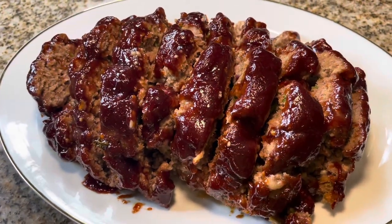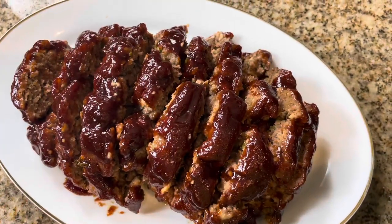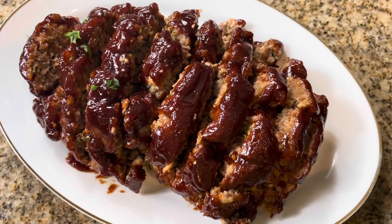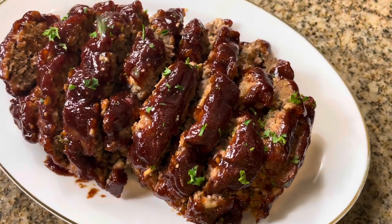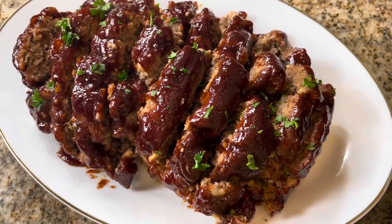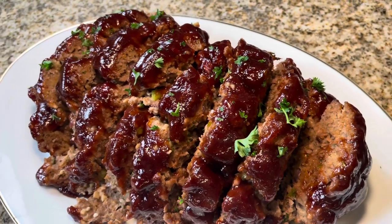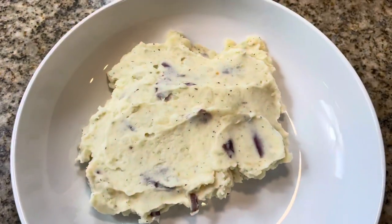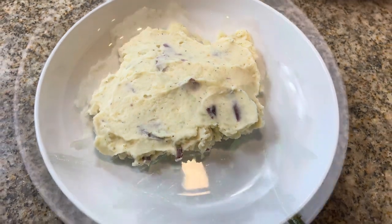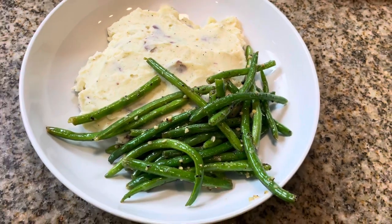You know, top-tier recipes go on top-tier plates. Look how pretty it is plated — I'm just going to sprinkle some fresh parsley over it for garnish. This meatloaf is just giving 'best you ever had,' I mean it. I made mashed potatoes and garlicky green beans with it, but feel free to freestyle on your side dishes. These two are just my favorite sides to eat with meatloaf, and I highly recommend them.